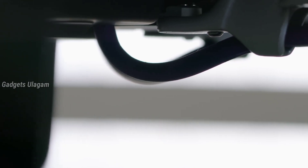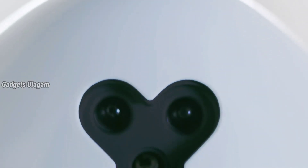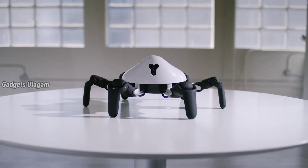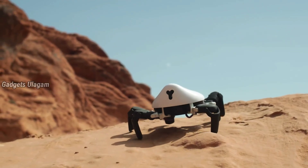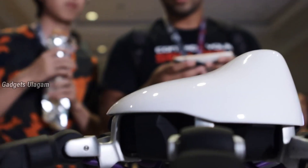First, we will see the robot. It is a very unique design. We will see the robot as a spider. We will be able to use a mobile phone to control it.